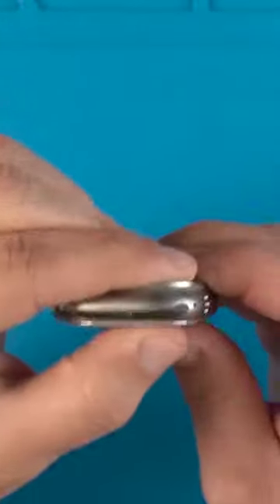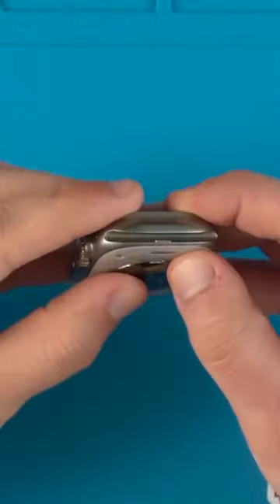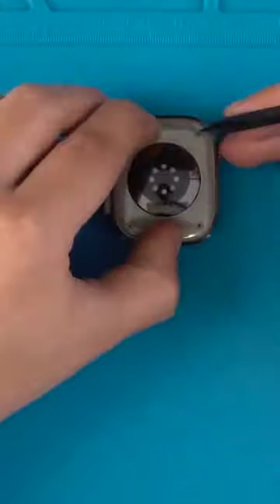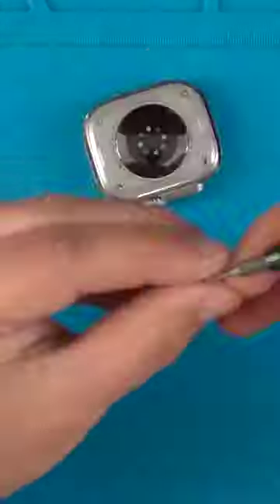Flip it over, then press the back cover in place until you hear a click. Make sure the two band release buttons are flush with the back cover and functioning. Install the four rubber gaskets and their screws, and you're done.